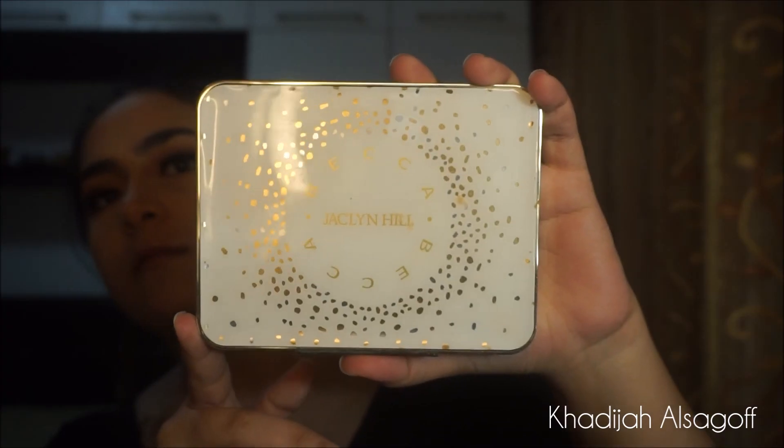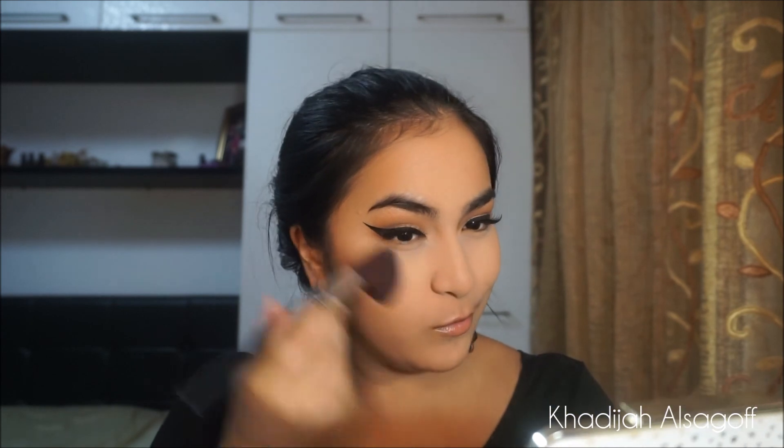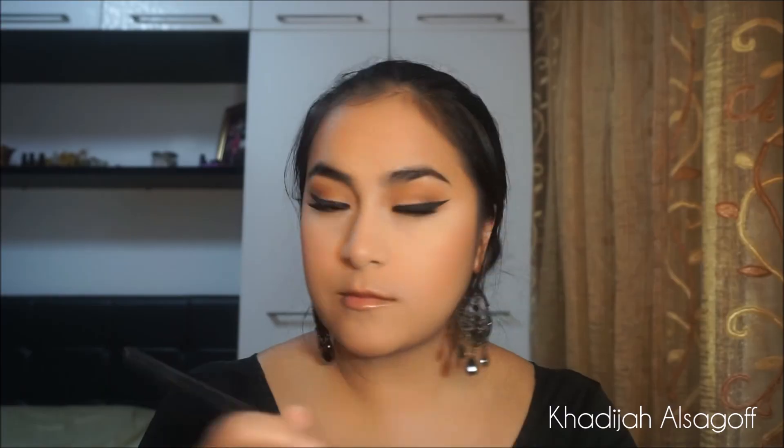To contour my face, I'm using the Too Faced Chocolate Soleil Bronzer with my Real Techniques Contouring Brush. Then I'm going to go in with my Becca x Jaclyn Hill Champagne Glow Palette for blush — taking the shade Pample Mousse, which is a pinky rosy shade. It matches the eye look really nicely because the eye look is so neutral that you need a pop of something on your cheeks.